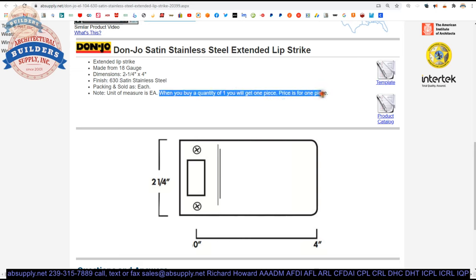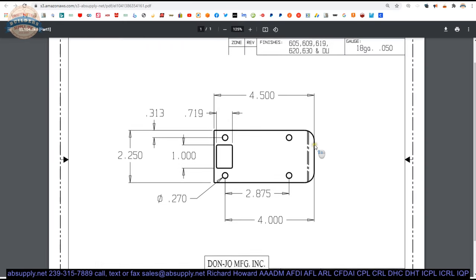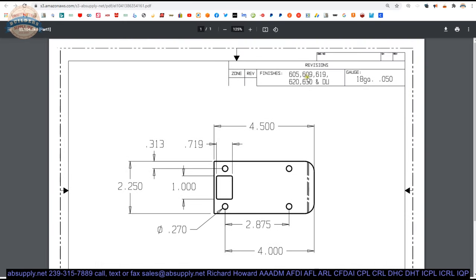When sold as each, when you buy one, we'll ship you one. There's a link to the template with all dimensional properties beyond what we've already provided. It also refers to other finishes: 605 is polished brass, 609 is antique brass, 619 is satin nickel, 620 is antique nickel — those four finishes are on a brass-based material. 630 is satin stainless. DU would be a dark bronze powder coat over a stainless steel base material.